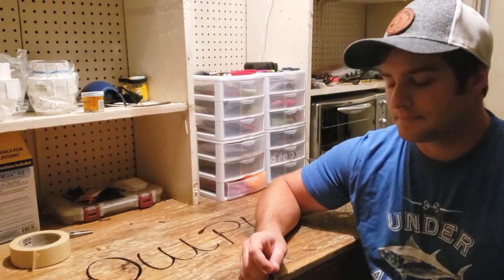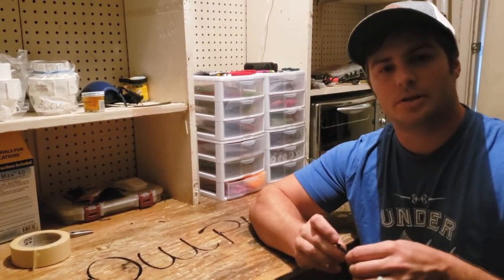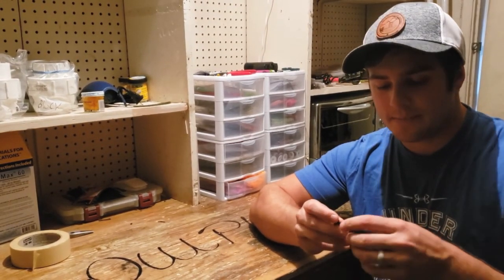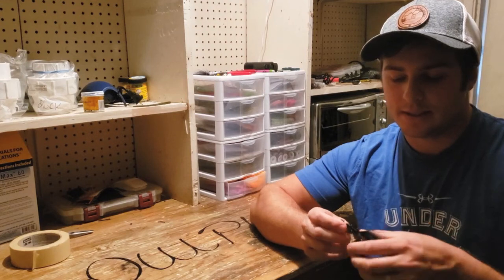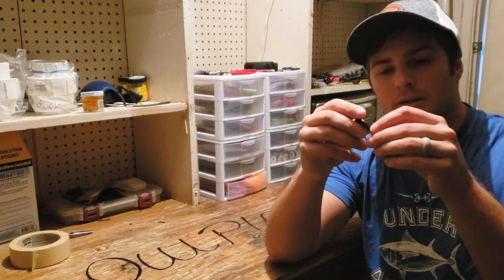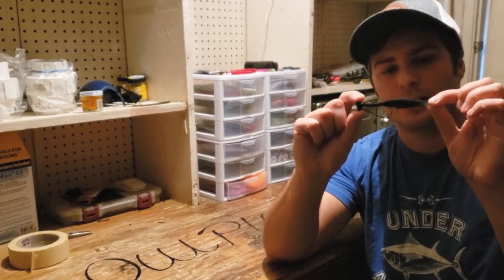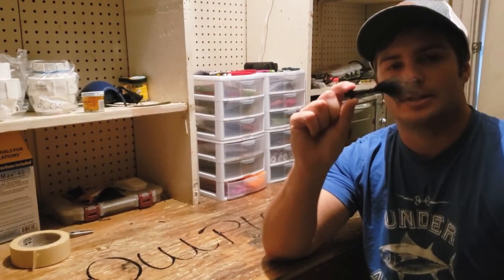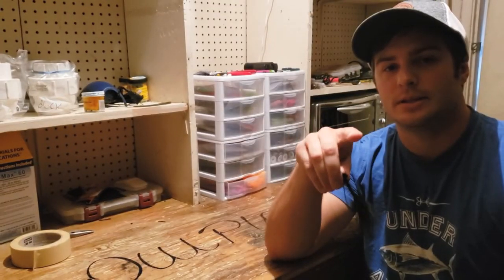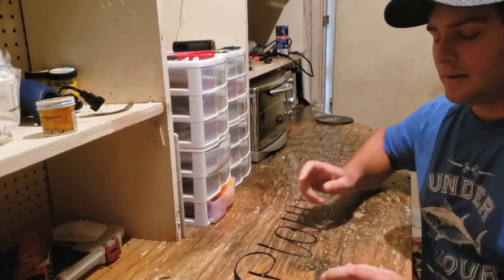I came up with one really good idea. It is similar to a shaky head — any of you familiar with that? Basically, instead of having a rubber worm on your shaky head jig, you're going to be able to tie a fly. The jig head is quite a bit different, and the way you tie the fly is quite a bit different. It's very creative and I'm going to share that with you guys right now.